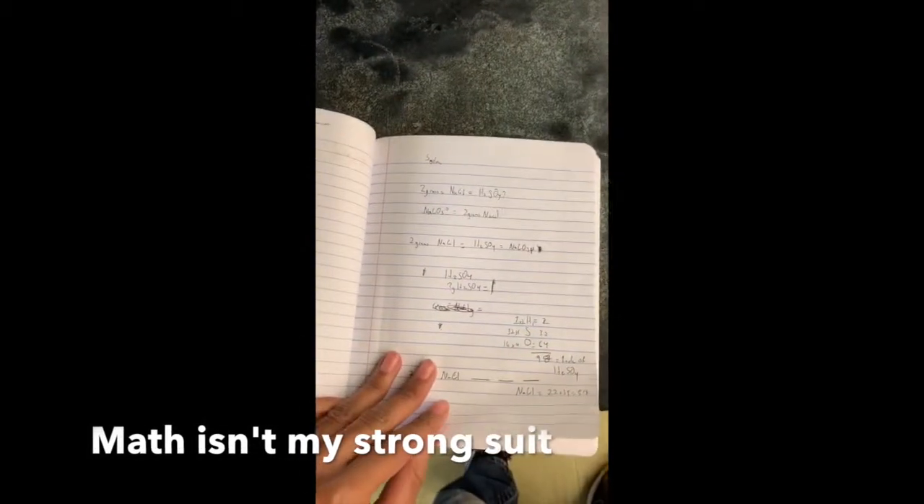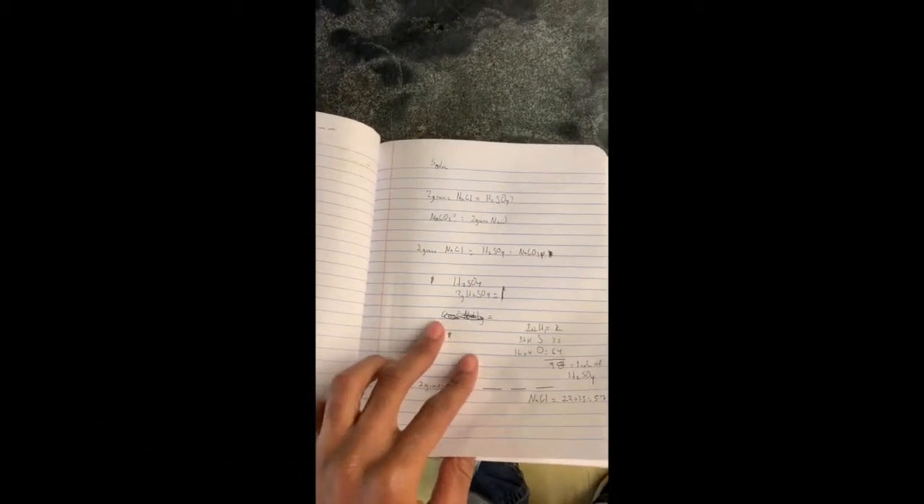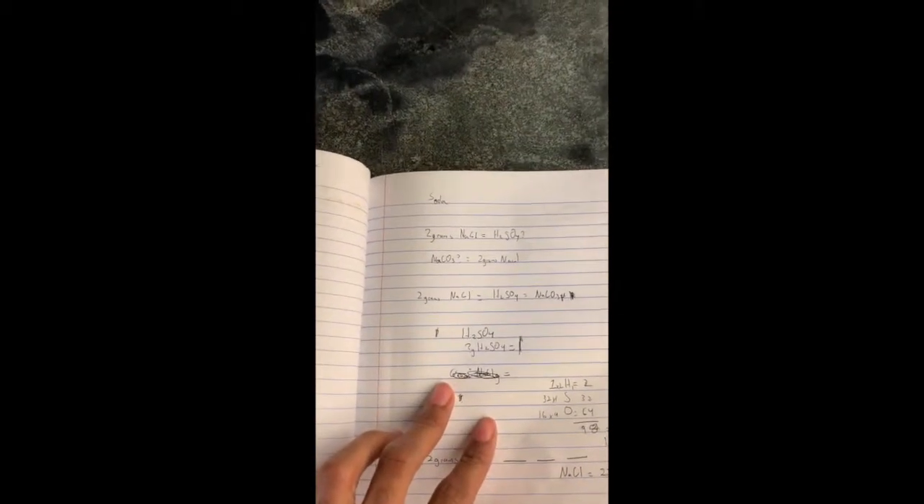After struggling for a few minutes on stoichiometry, I was able to find that for two grams of sodium, I needed 3.4 grams of sulfuric acid.